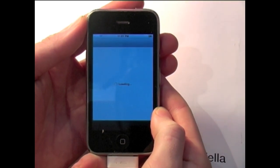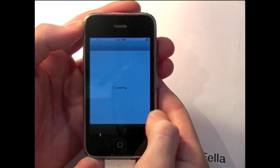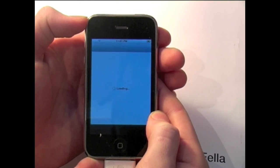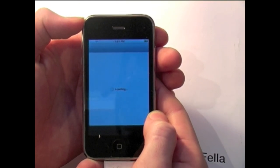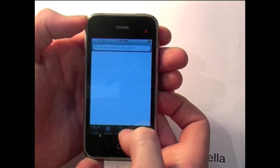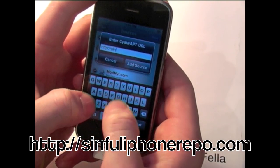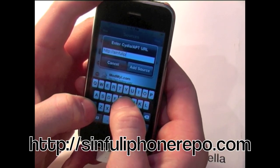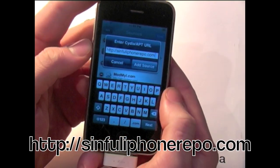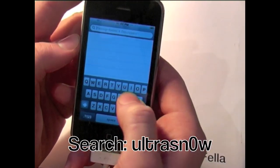Open Cydia and select Manage, then Sources, then Edit, then Add, and type in sinfuliphone repo.com. Once you've added the source and it has loaded, go ahead and click Search and type in UltraSnow.